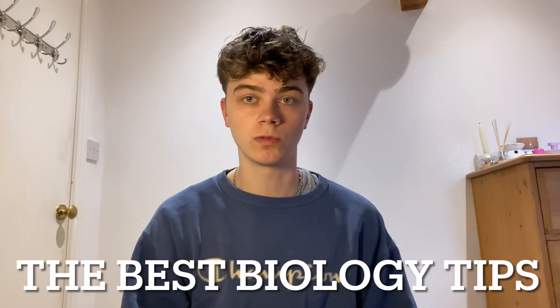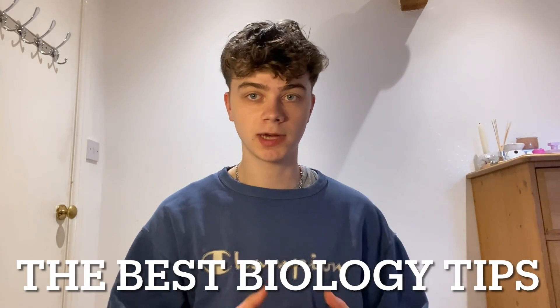GCSE Biology is now in one week. Today I'm going to be giving the best advice I possibly can to everyone who's doing that biology paper next week. So I'm going to get straight into this, please make sure you're subscribed and leave a like. I'm trying to get to 5,000 subscribers before the end of GCSEs and I'm doing loads of videos during exams, so make sure you're following me. I also take requests and respond to any comments, so please leave your comments down below.